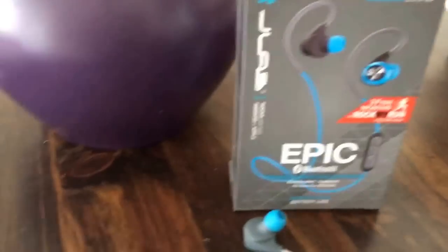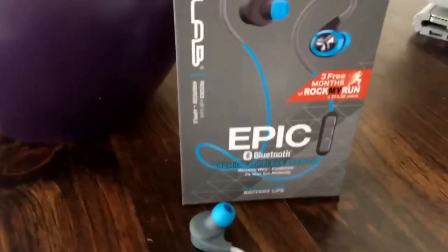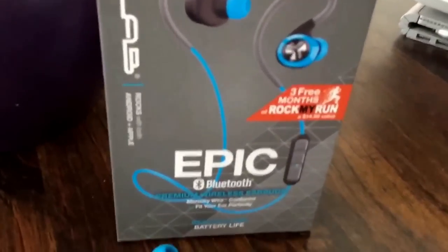I'm going to try doing quicker versions of these sometimes to help put more of them out. New Bluetooth headset here from JLab — the Epic.